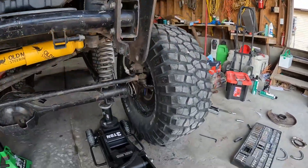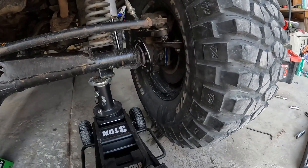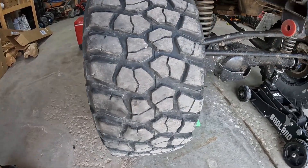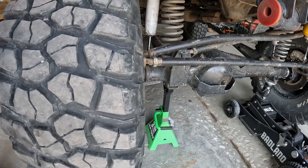I've already finished the driver's side. It's all nice and tight, no play in the wheel. If you come over here to the passenger side, it's got quite a bit of play in there.